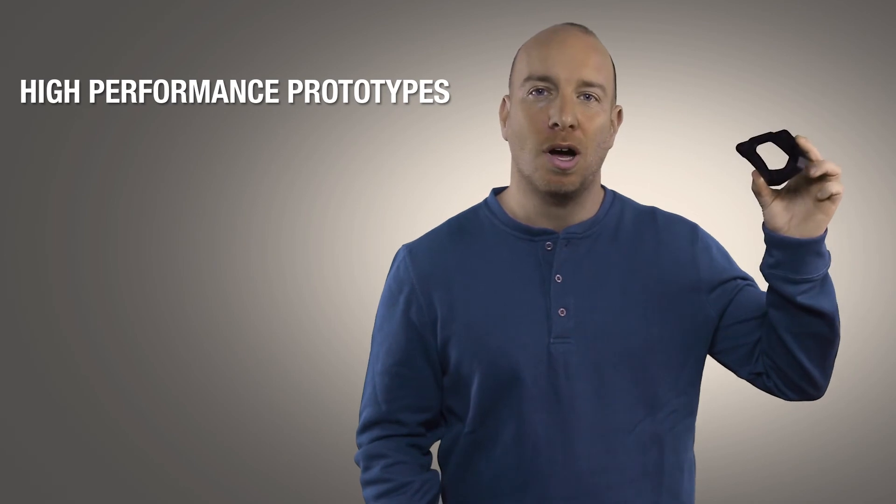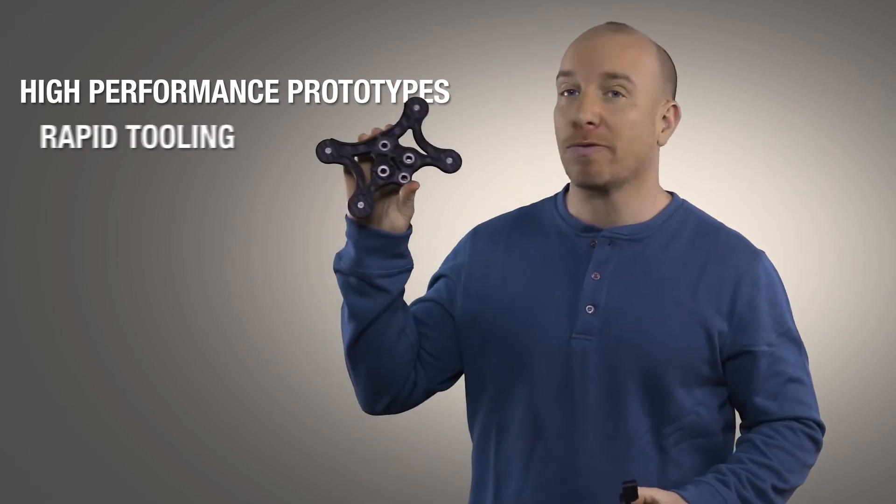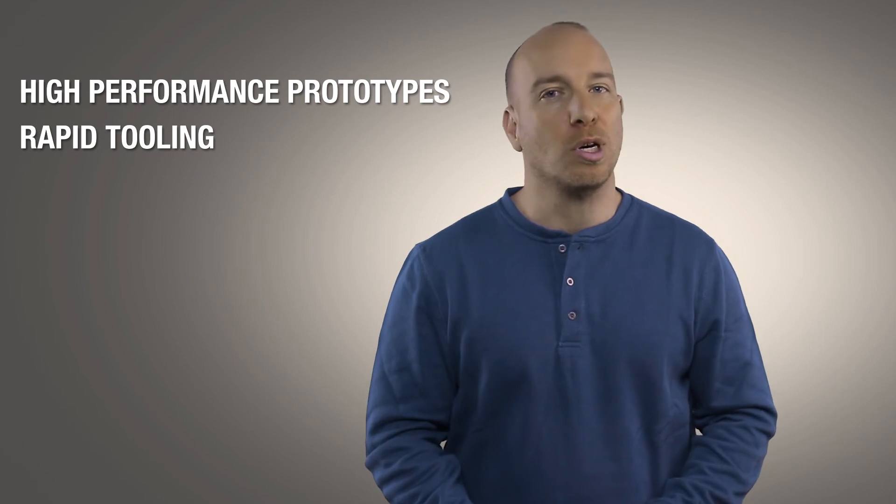So whether you want to compress your product development cycle with high performance prototypes or improve your manufacturing floor efficiency, Stratasys Nylon 12 carbon filled material is now a very strong and very practical material choice. For more information, please check out the Stratasys website.